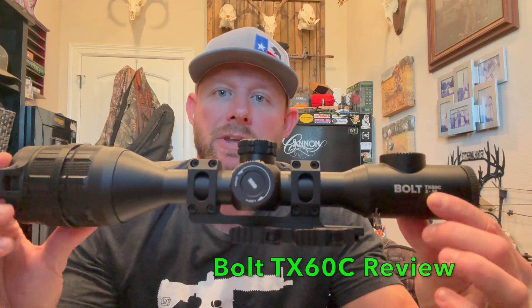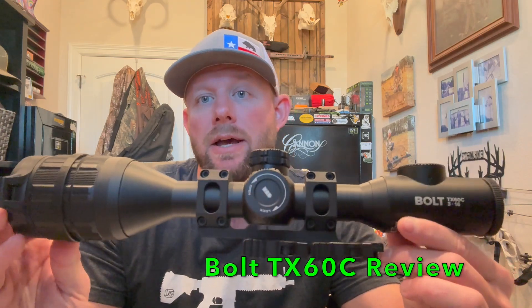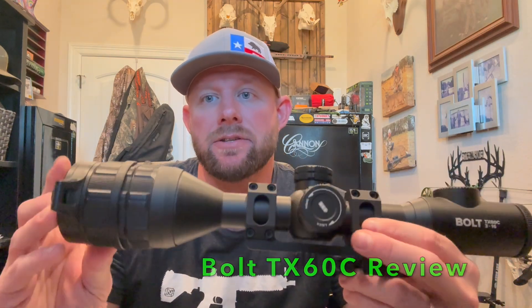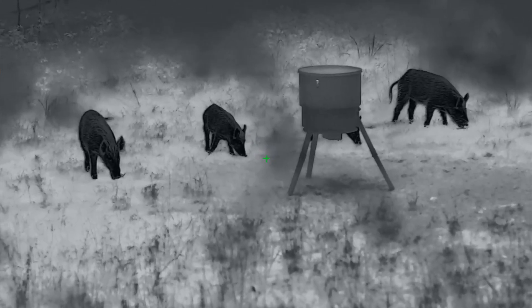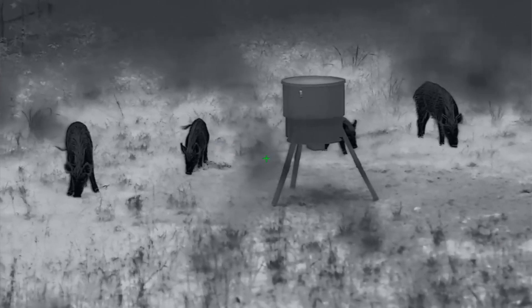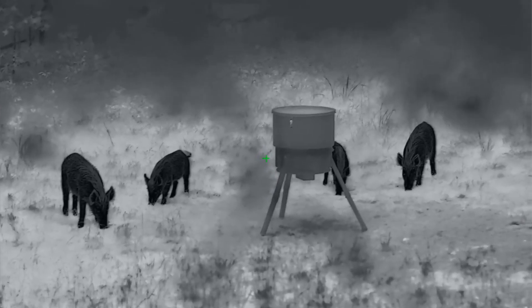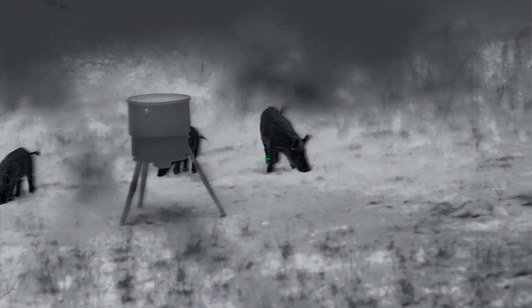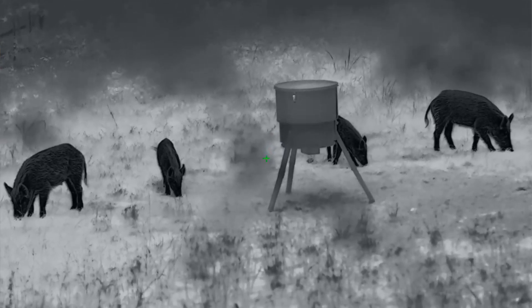Today we are going to be talking about the Finnray Outdoors, distributed by iRay USA — the Bolt TX60C. This is a 60mm tube optic. The greatest thing about this optic is they've jumped up the resolution: it is a 1024 by 1024 high-definition thermal resolution optic. It's got a 50Hz refresh rate, 12 micron, and a negative 18 millikelvin or less NETD — so really great image quality.